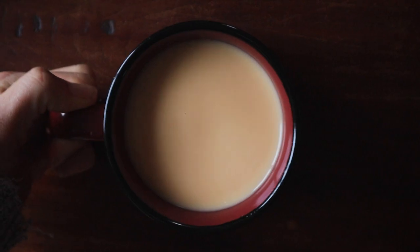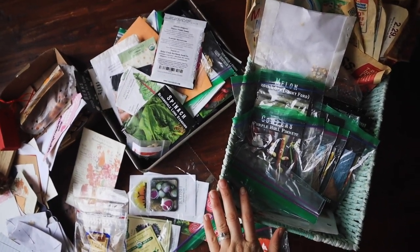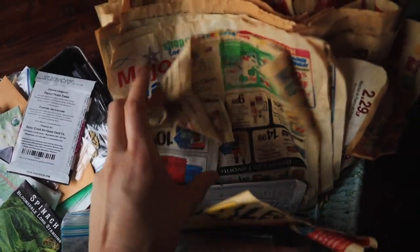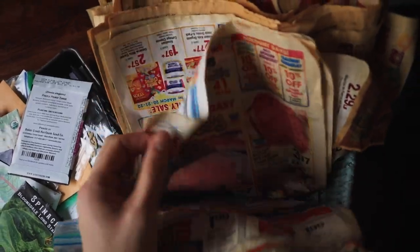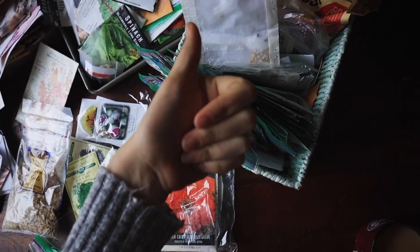Now that we've been inspected and approved by the cats and we've got our tea, it is time to get organizing. And oh, do we have our work cut out for us. But first, let us behold the glory that is this turquoise box filled with newspaper dividers that I jerry-rigged to save my seeds. Well done, past Natalie.